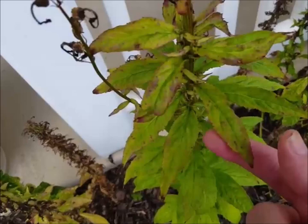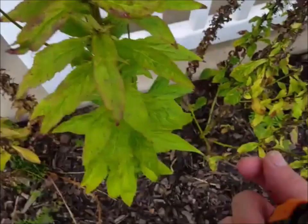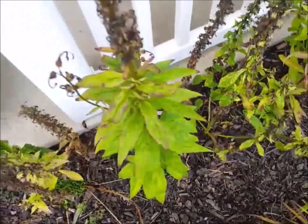This one's actually a cardinal flower. The leaves are very pointy, as you can see. The blue lobelia leaves are much rounder, like that. That's how you tell them apart.